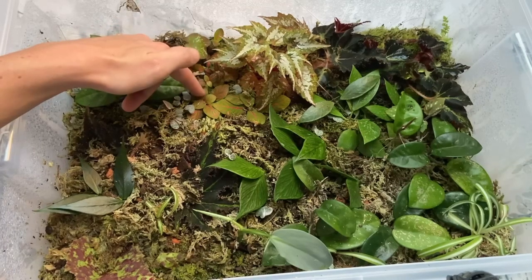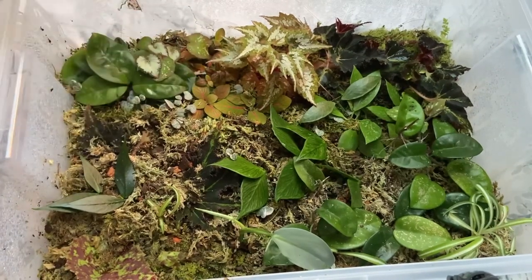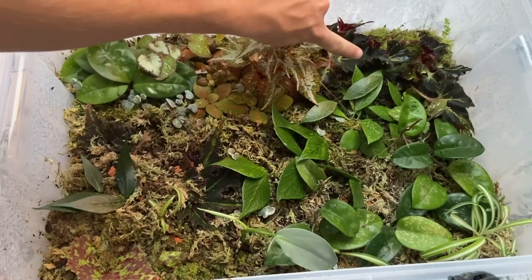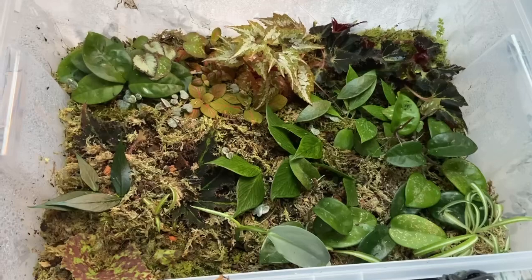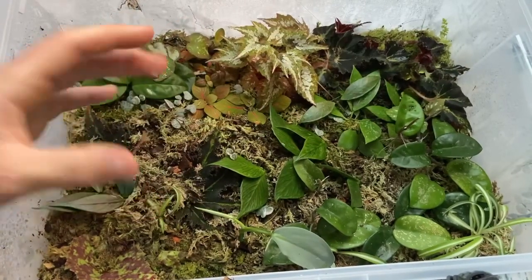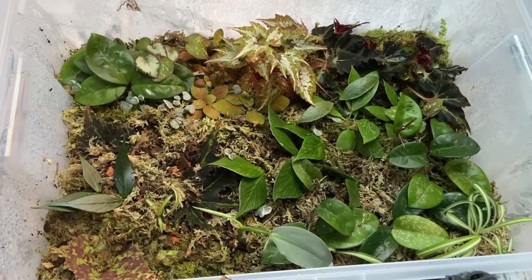What else have we got - we've got my begonias. I'll give you a quick overview now and then I'm going to take the camera off the tripod and show you closer up to each plant so I can give you a proper detailed look.